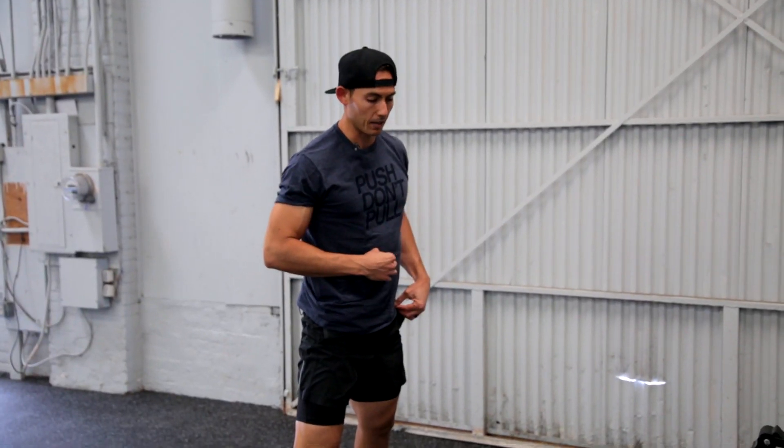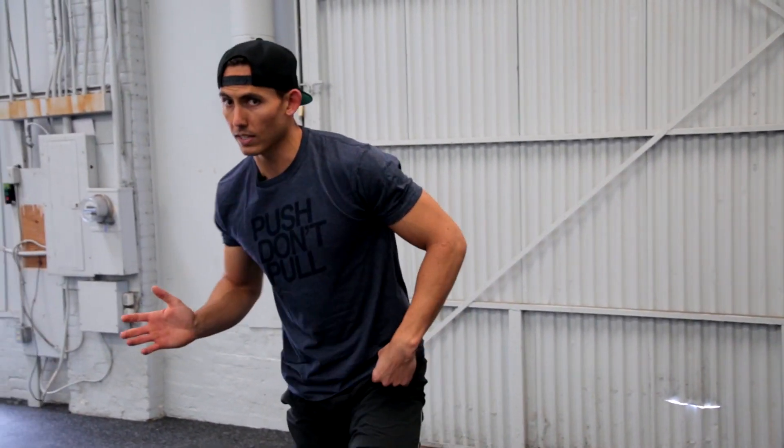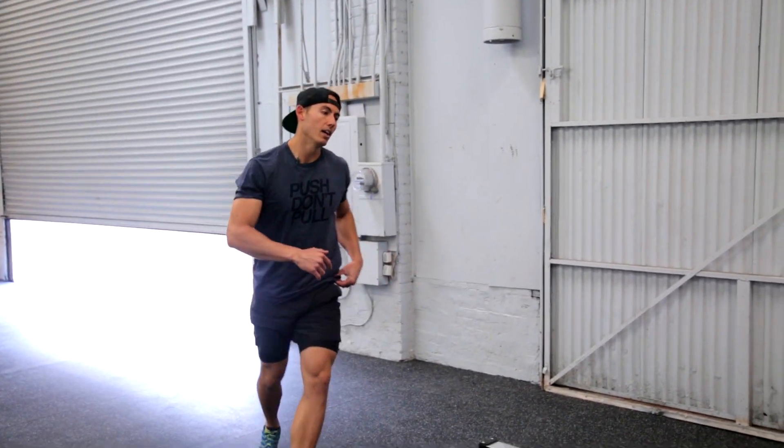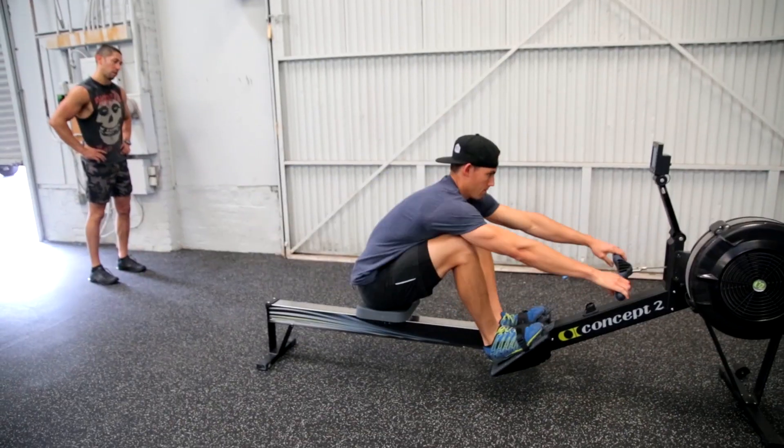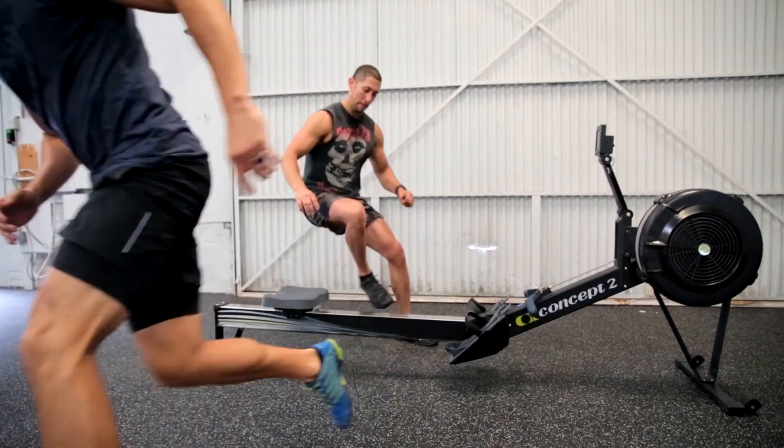Here is where the other transition piece comes in. Make sure you communicate with your teammates. All of you will get off to one side; the other teammate will come in from the opposite side. So if I step off right, teammate comes in from the left, or vice versa. Communicate that ahead of time.